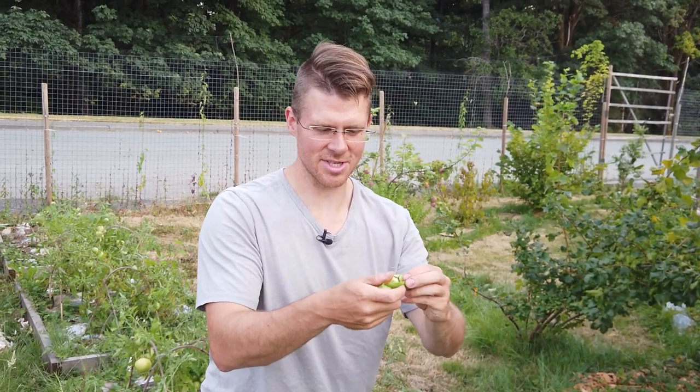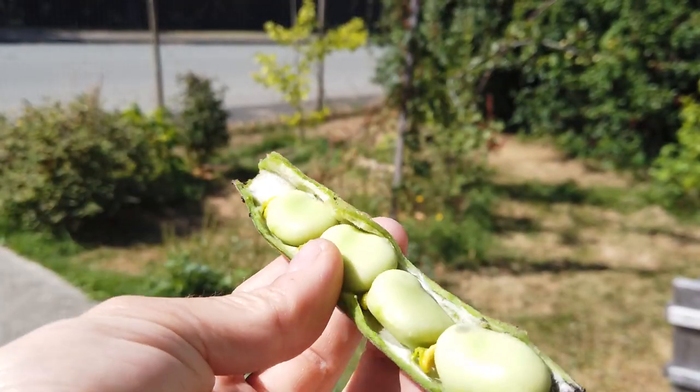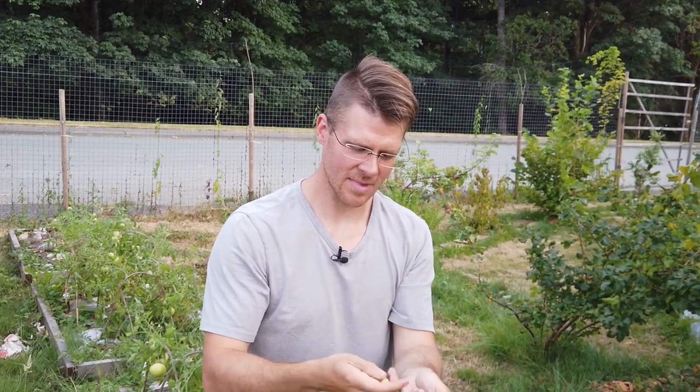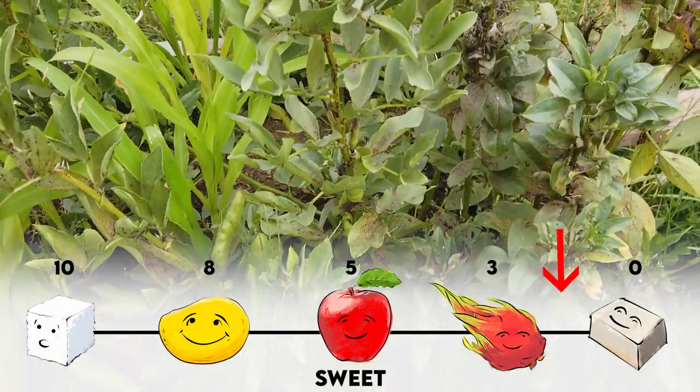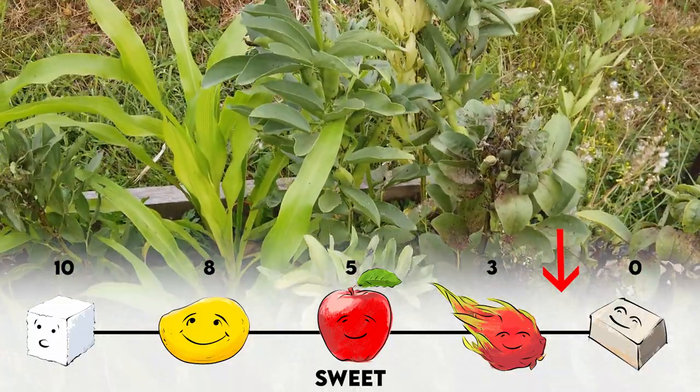They call these broad beans for a reason — these are huge. So look at that. You can see how large these beans are here, and you can eat these raw. Mmm, it's nice. I don't know how to describe that. I mean, it tastes like a bean, but it's got a nice fresh light sweetness to it.